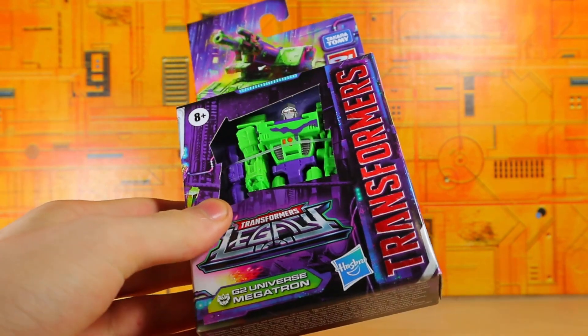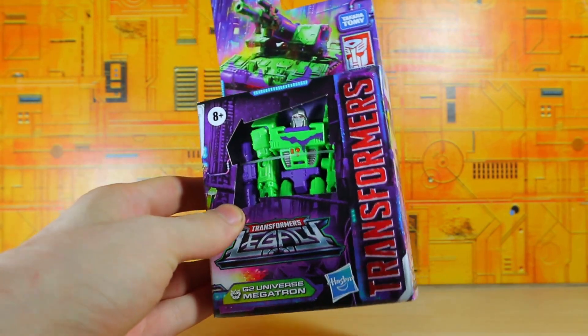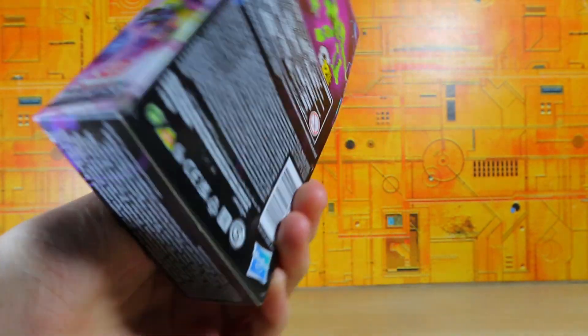It's a G2 Green Screen Megatron. I ordered it from Amazon because it's the only core class figure available. I don't know what's going on with the Shockwave, but at least we got this.